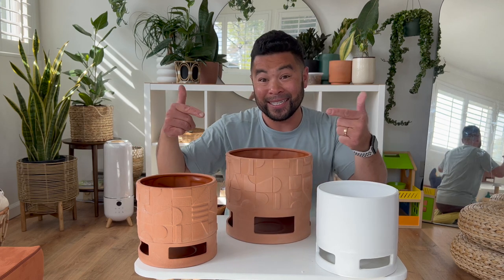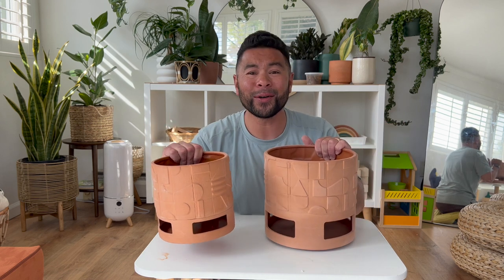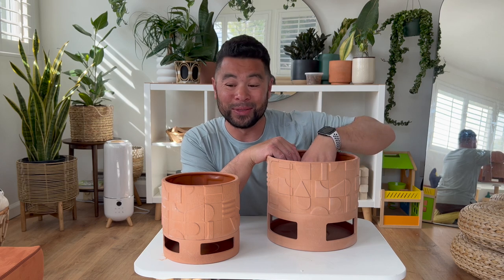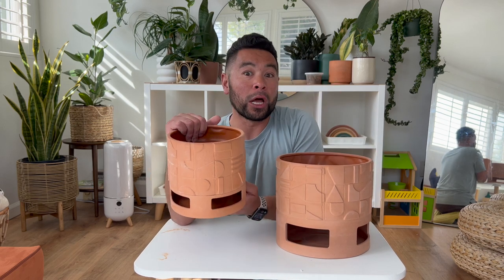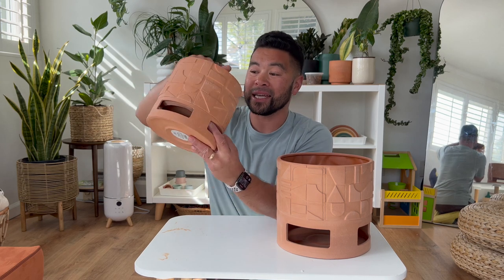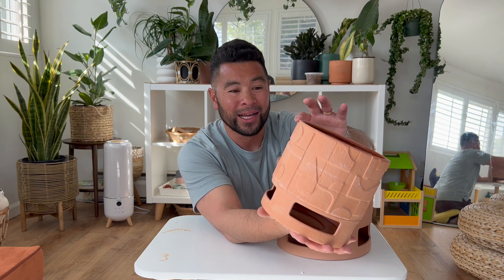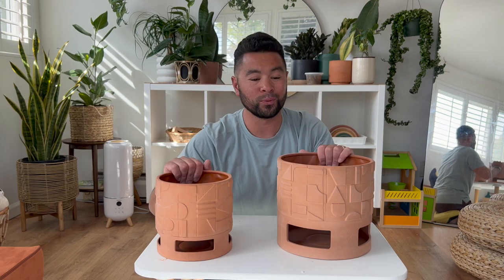Now these — the terracotta versions. Did I need both sizes? No. Did I want both sizes? Yes. We all know us plant parents have that shelf full of empty pots waiting to be used. Same concept as the white one — footed planter, built-in drip tray, better airflow. This six-inch size has beautiful texture with little geometric patterns in different shapes. Terracotta and plants is always a winning combo for me — I just love that green look against terracotta.